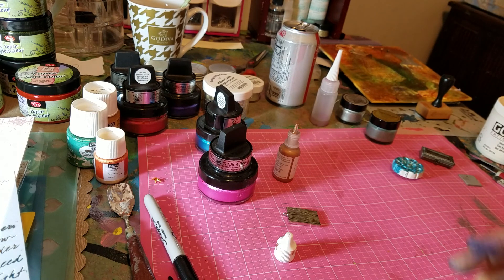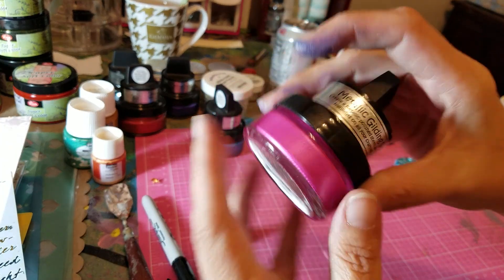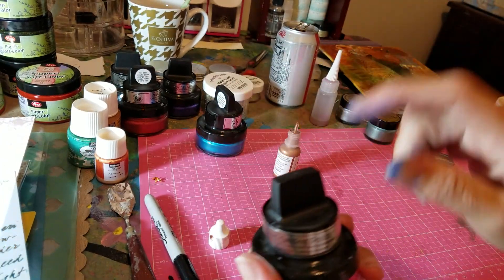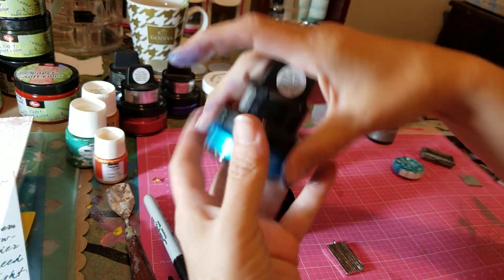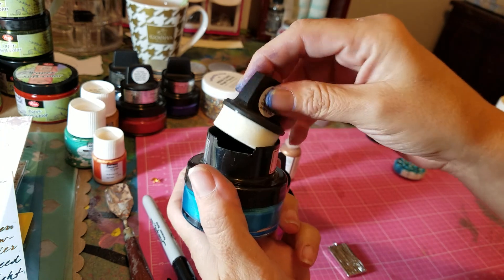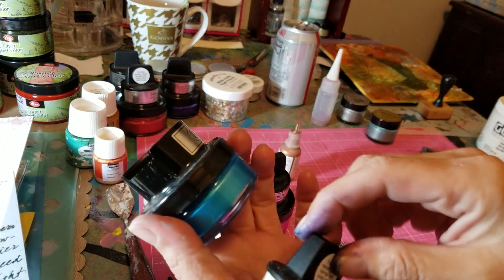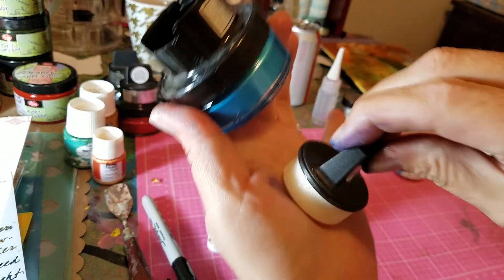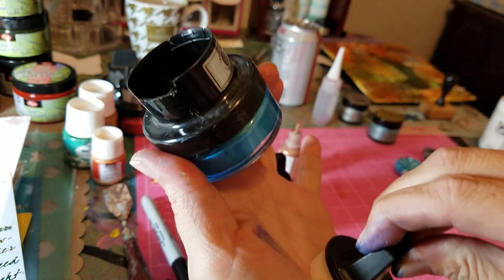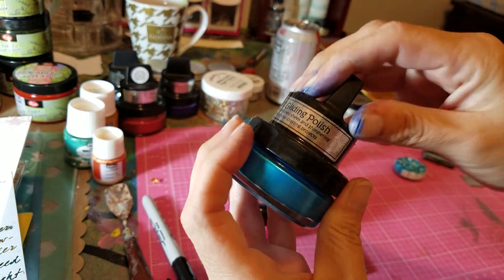One of my favorite colors is this bright pink. These bottles are really great — this one comes with its own sponge and you have to prime it first before you put it into the wax. But you can do almost anything with this. Just like with your inks, you could do it with this as well.